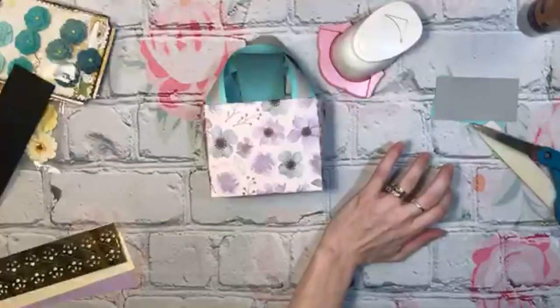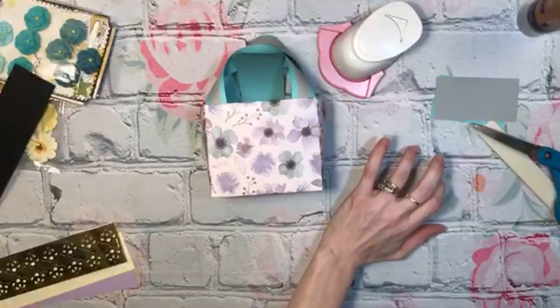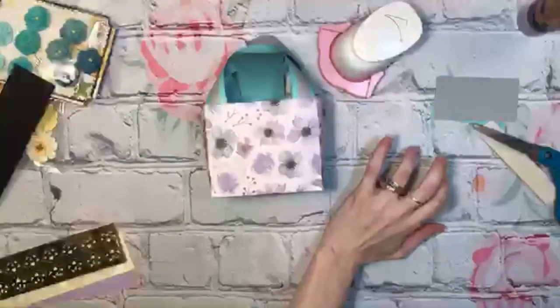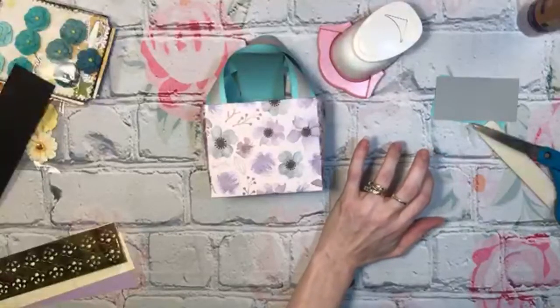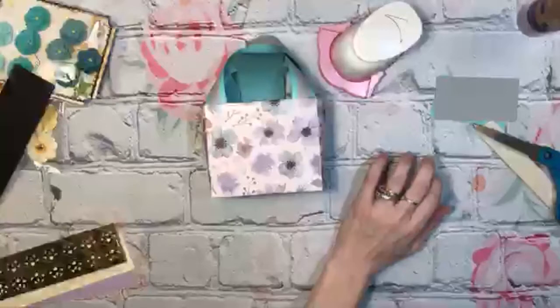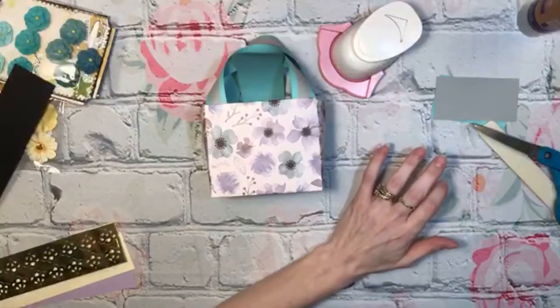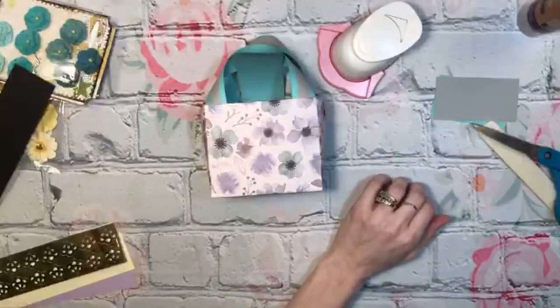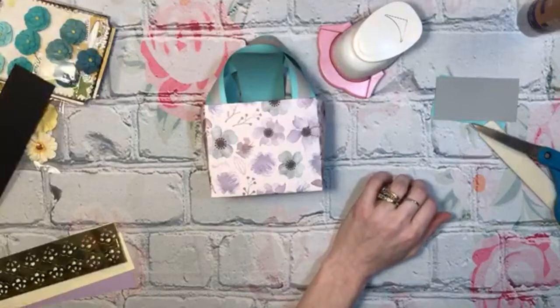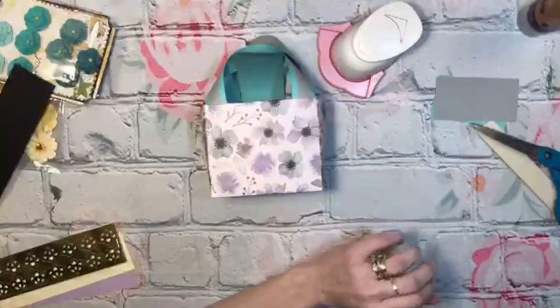I just thought I'd come on here real quick as I was crafting these little purses and chat a little. I won't stay on much longer — it's a bad picture. It's good now — too much motion, maybe. Where are my little Velcro dots? I'm going to get the hiccups.